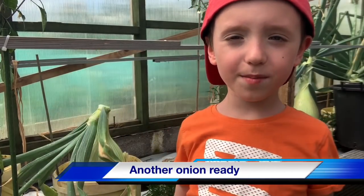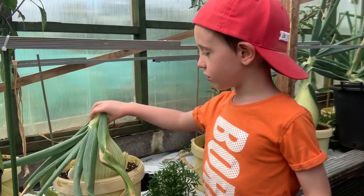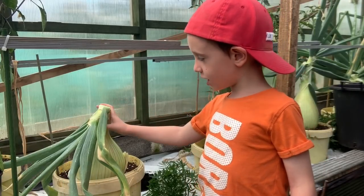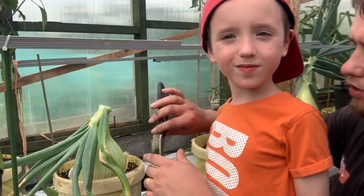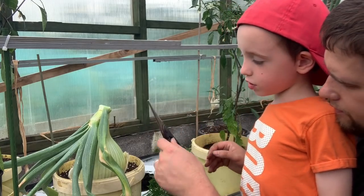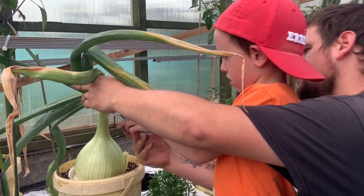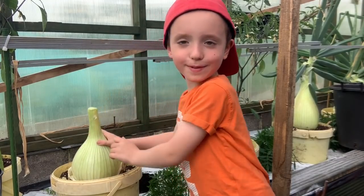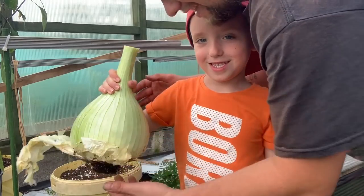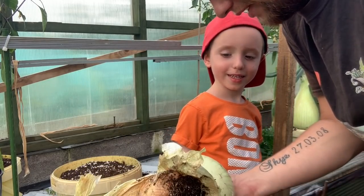We are going to lift the onion because it's all ready now. We're going to cut it because the neck is falling over on this onion. We're going to use the scissors - you always need an adult for this. Kyle wants to cut it - you cut it where it's soft, right there. Let's clean it up and we'll show them what it looks like right after this.